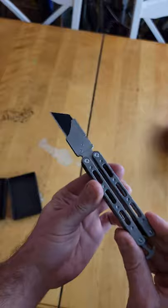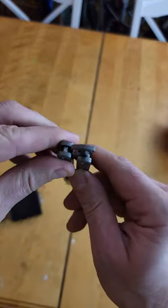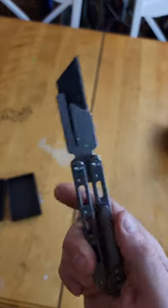Extremely dangerous. Don't get too reckless. Nice pocket clip, nice materials. No play from AliExpress. Check it out.